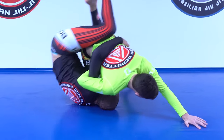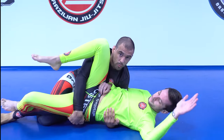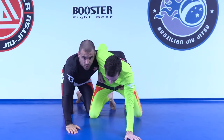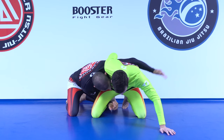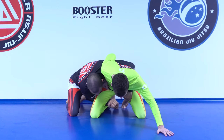Let's do this again. My arm behind his hip — my far hand can go to the hip or get inside the leg as well. This is even better if I get inside the hip and put my arm behind the leg.